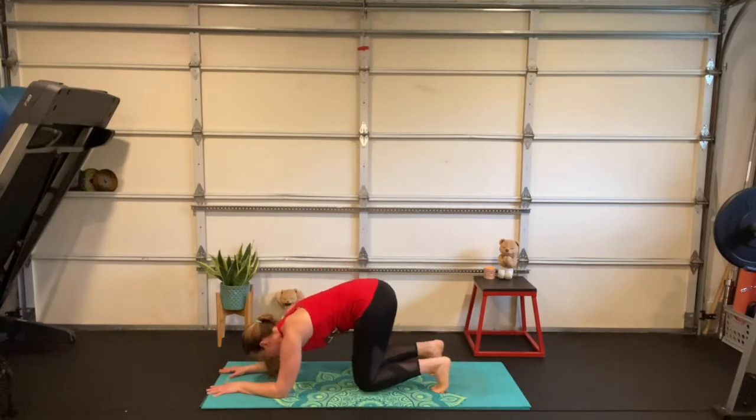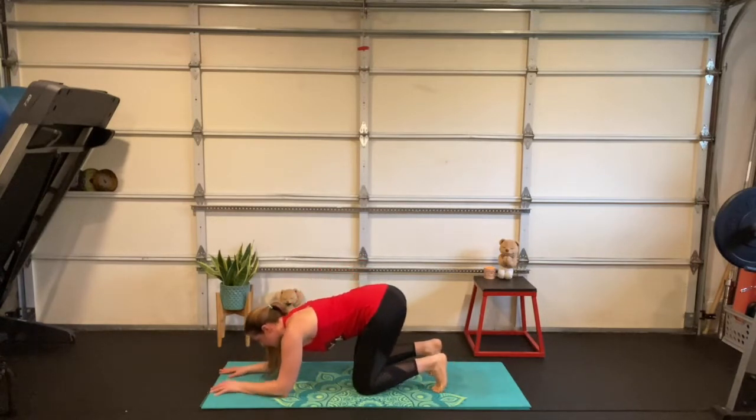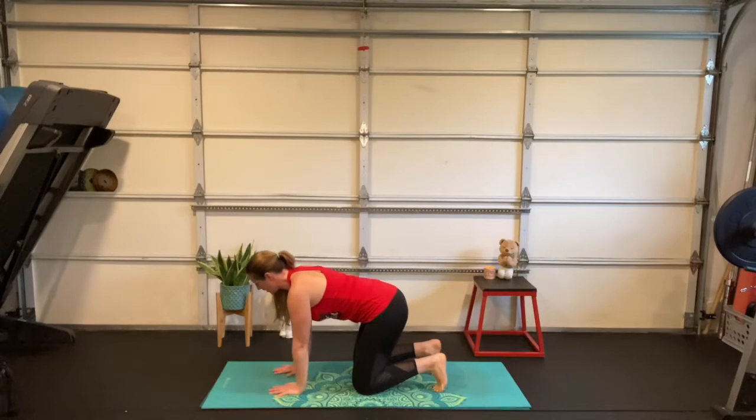Slowly drop your knees to the floor, press up onto your hands, and back in your crisscross applesauce asana.